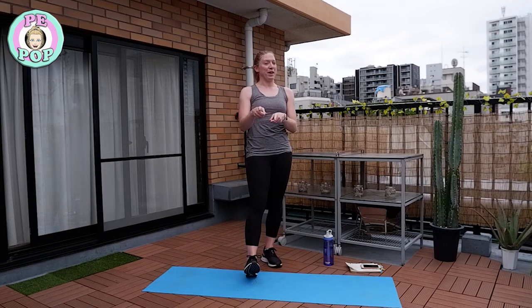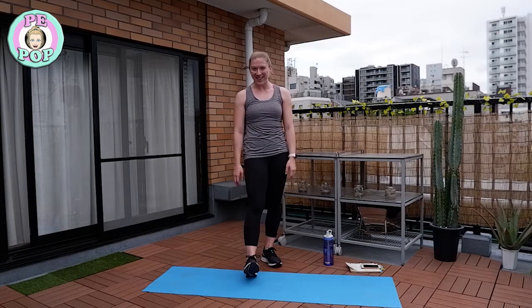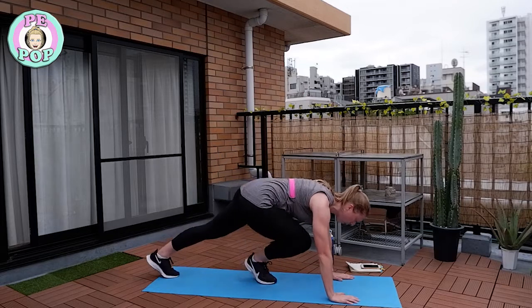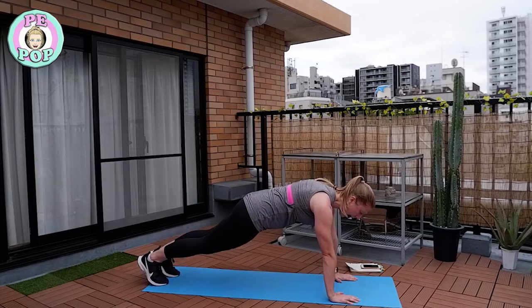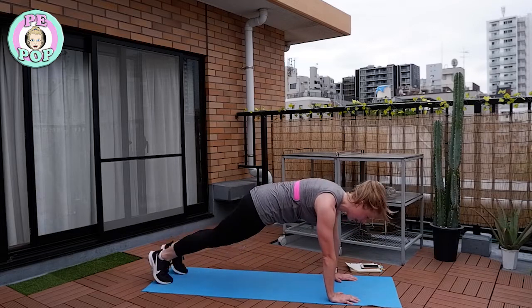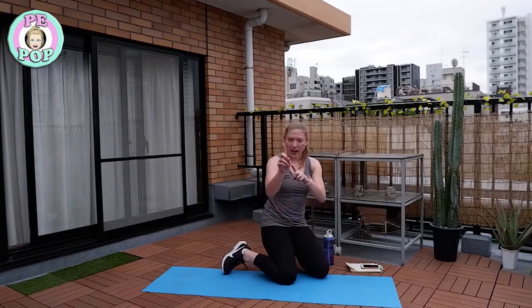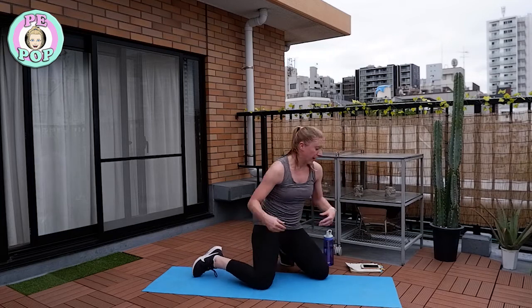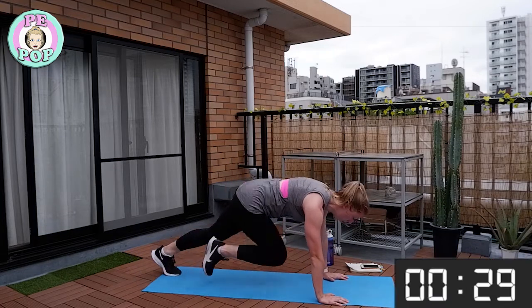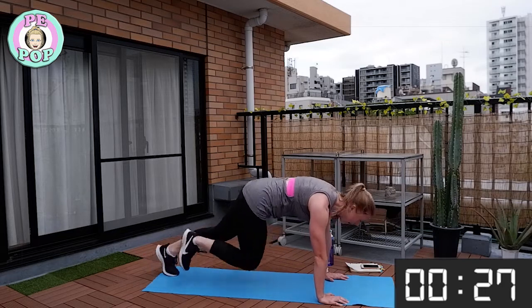Our first exercise is called a mountain climber. Go down onto a mat, hands flat, toes tucked under. Working for 30 seconds, rest for 30 seconds. Get ready and let's go — no stopping, remember you can do this!